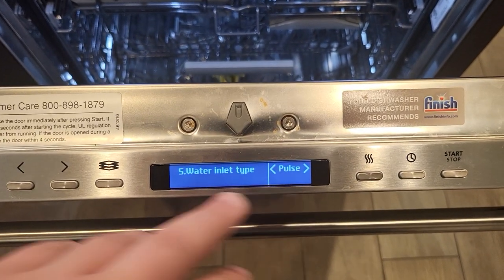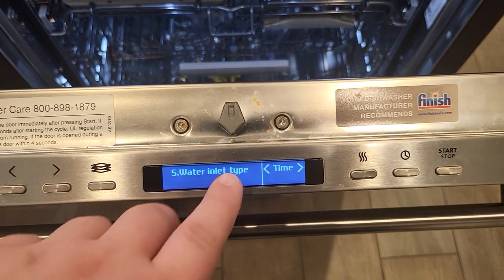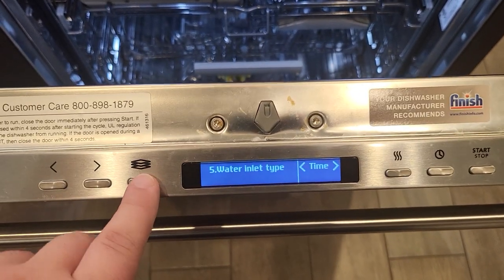You'll see the arrows move over to pulse. Use your right or left arrow to change this to the time setting and then save.